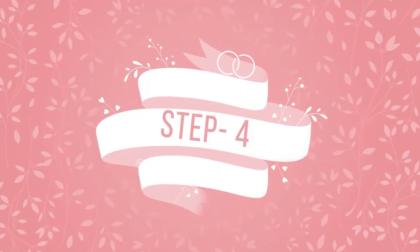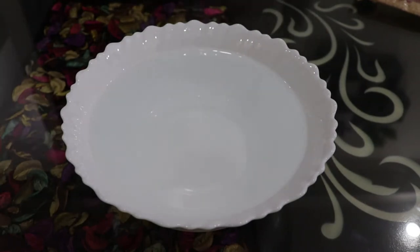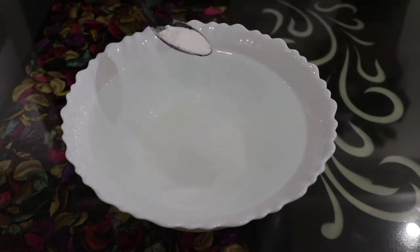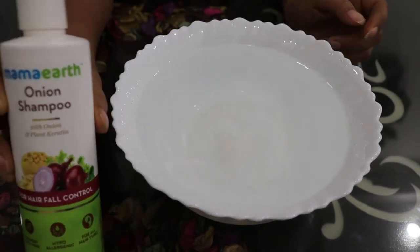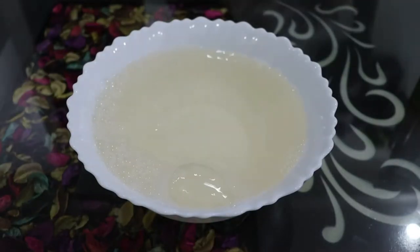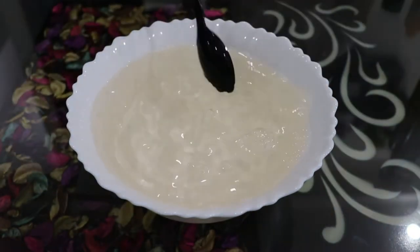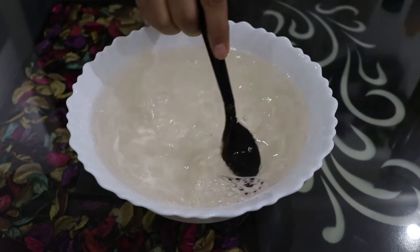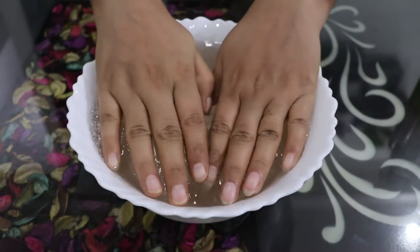After nail filing and cutting, we will deep clean our hands. I have taken 4-5 glasses of warm water. Now I will add 1 tablespoon of salt and 1 tablespoon of baking soda — baking soda removes dark spots as it is a bleaching agent. Then we will add shampoo or body wash, and 1 tablespoon of antiseptic wash. Now we will mix it well.